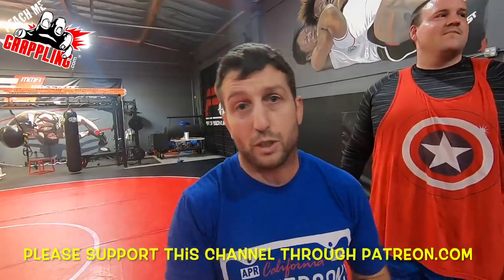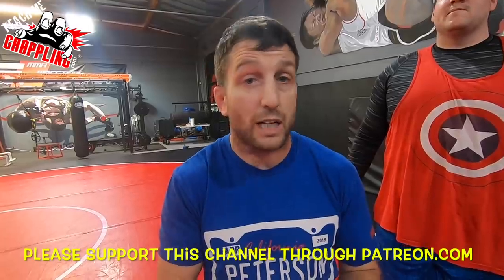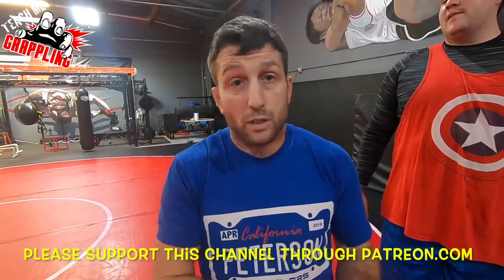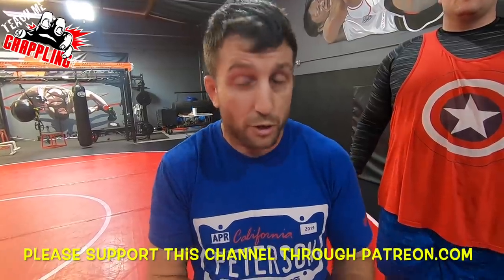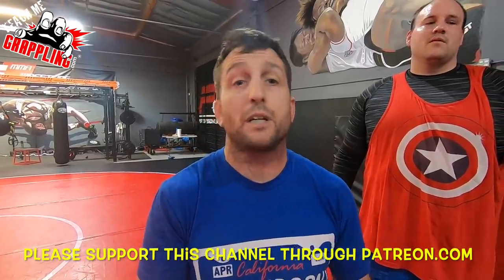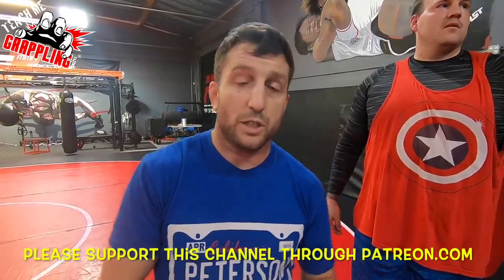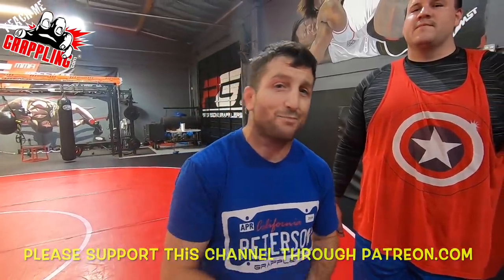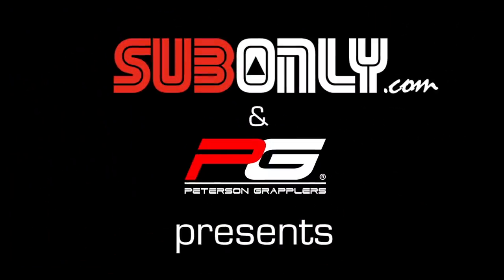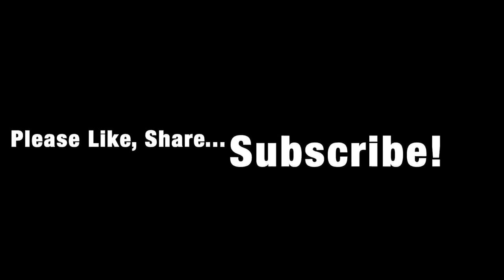If you enjoyed this video, please click the link down below in the description box to Patreon or PayPal and contribute to this channel. You guys can always become a Patreon supporter — $1, $2, $5, $25, whatever you choose. If you feel this video and my other videos are worth it and you're learning something, please contribute so I can continue to bring you this great content. You can also do a one-time donation through PayPal. Thank you guys so much — I'll see you next time. We're out.